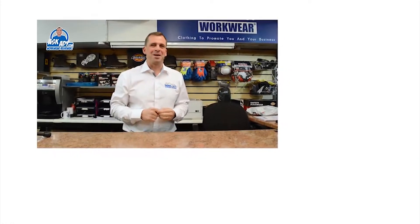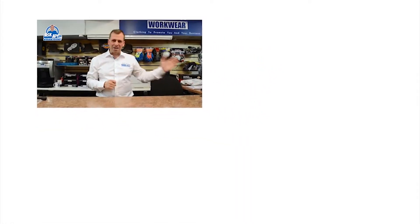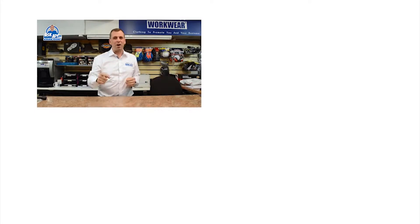For more great reviews, blogs, and free stuff, visit askad.com. To subscribe to our YouTube channel click here, and for more videos click here.